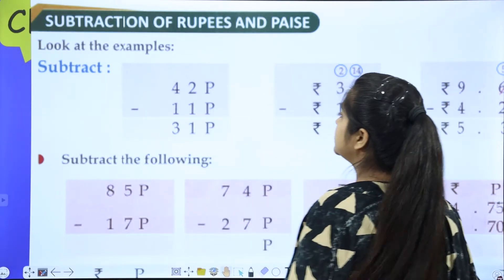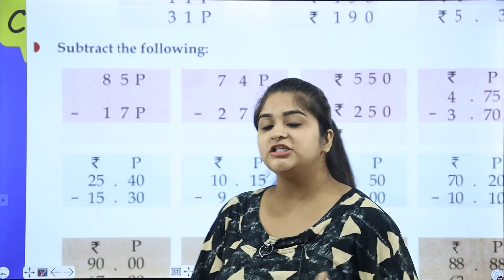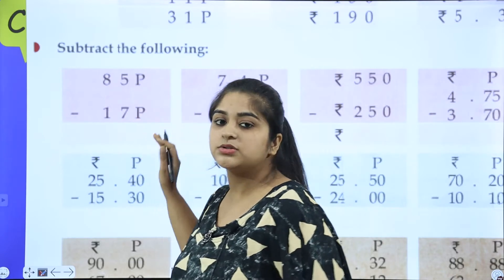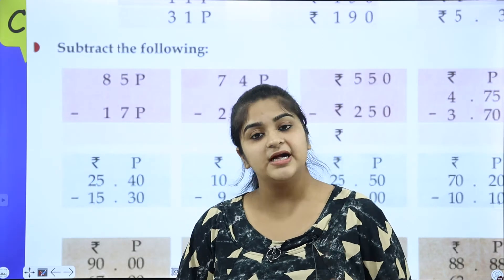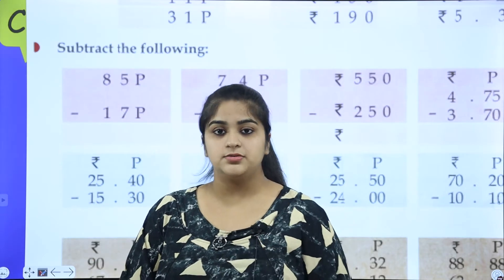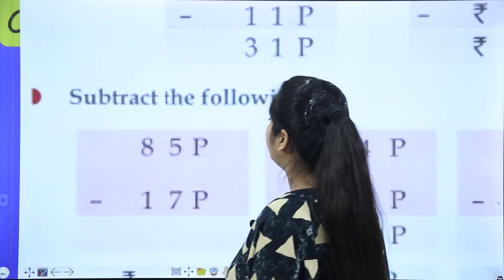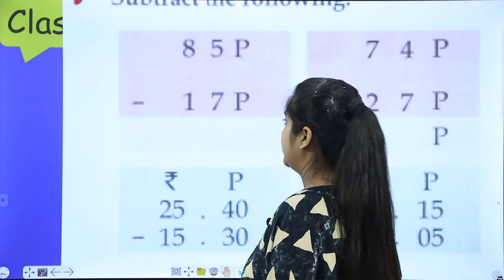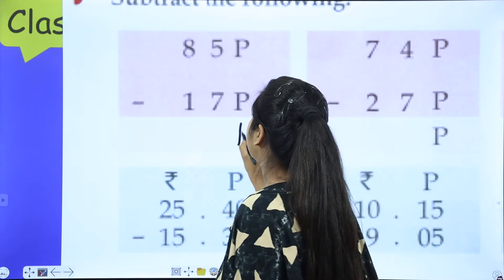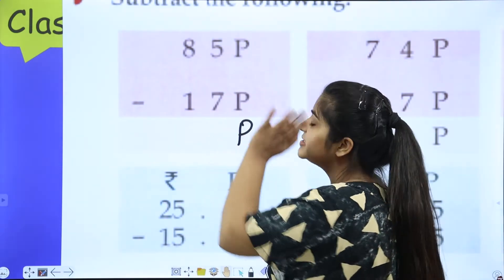Okay, very simple. Start with this — subtract the following. If it is written, then okay; if it is not written, you have to write it under the symbol. Like 85 and 17. You have to remove the sign first. Now we will do subtraction: 85 minus 17.